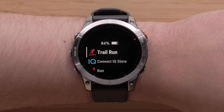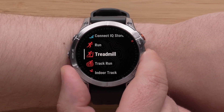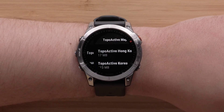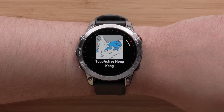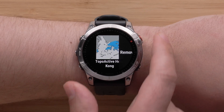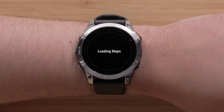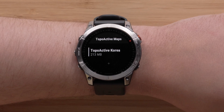From the watch face, press the start-stop button to open your activities list. Use the down button to locate Map Manager, then use the start-stop button to select it. Now select topoactive maps. Select the map you wish to delete from the watch. You will see an informational screen about the loaded map. Press the start-stop button to open the menu for this map. Select Remove followed by the check mark. A loading map screen will display — it is only loading your remaining maps on the topoactive maps screen.